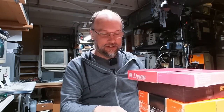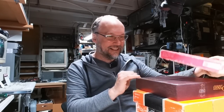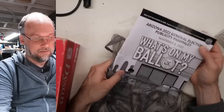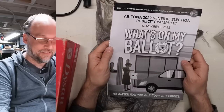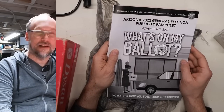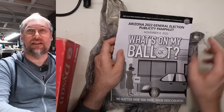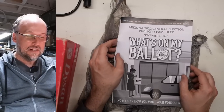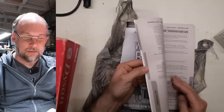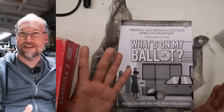I think that is everything. Let's take a look at what we have here — look at all these discs, this is awesome. First thing is, I think this is just packing material — Arizona General Election publicity pamphlet. I've never seen one of these from another state. Every state sends these out to help you fill out your ballot during election time, with propositions and various people running for office.